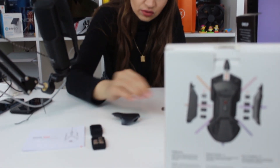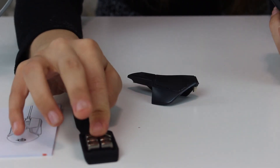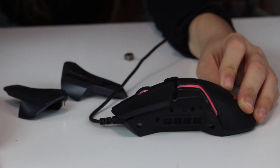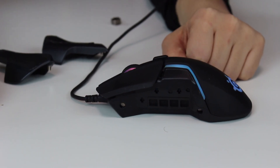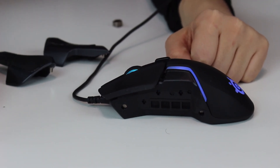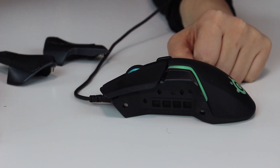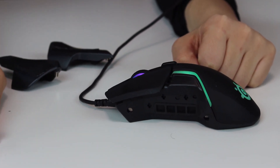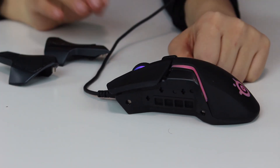I'll remove the weights now — they're a bit annoying. The mouse is too heavy for me as I said. You can set the speed of the mouse from the mouse itself or from the software. Here is how it looks without the weights. I personally don't like my mouse to be super fast — I feel like my hand is spastic — and sometimes I even unintentionally make it slower than it's supposed to be.